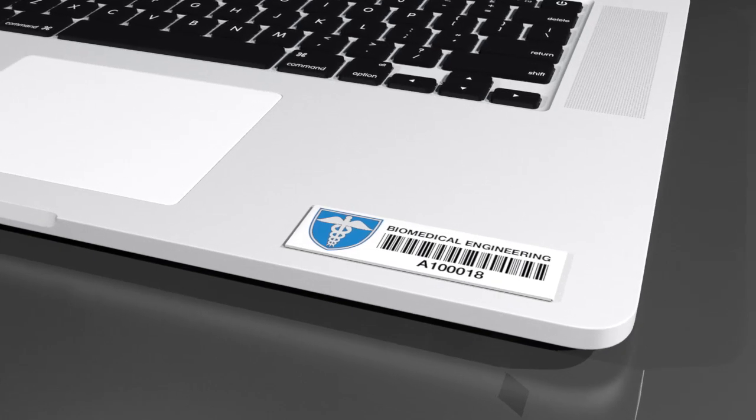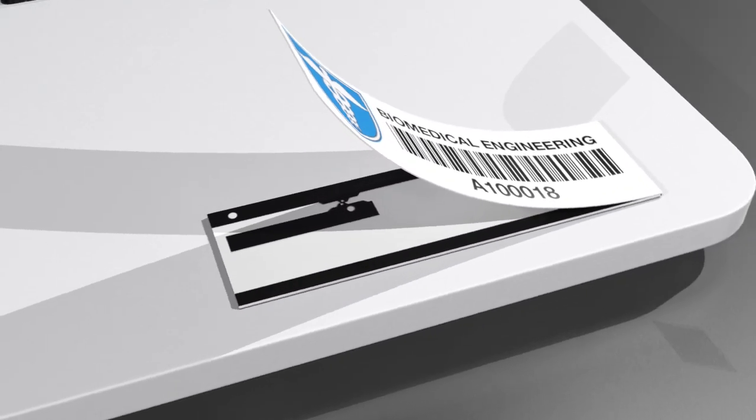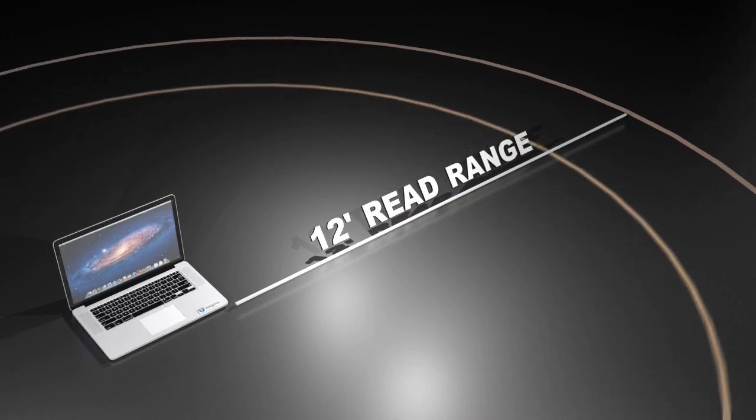The Universal Mini RFID Asset Tag uses a patented inlay design and passive RFID technology to obtain a read range of approximately 12 feet on metal, and works well on other surfaces such as plastic or wood.